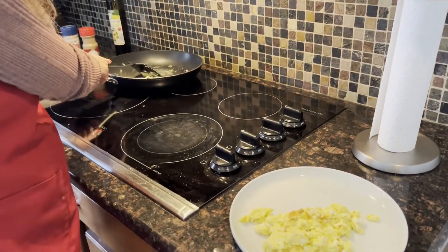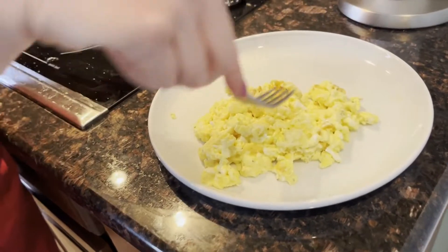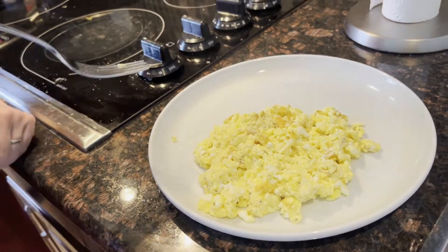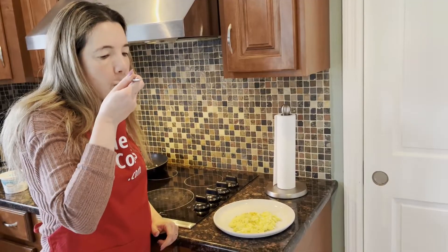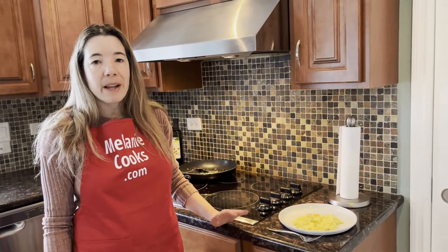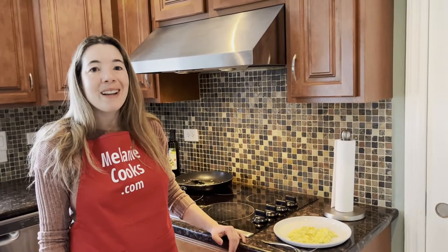Perfect. Look at these scrambled eggs! They have extra high protein because there's protein from both the eggs and the cottage cheese. They are so delicious — amazing texture. Cottage cheese makes them extra creamy. I really like this texture, better than regular scrambled eggs. Once you try it, you'll love it. It's so good, so easy to make, and so healthy too.